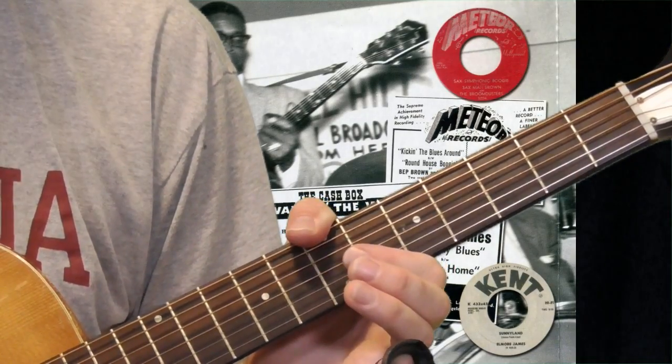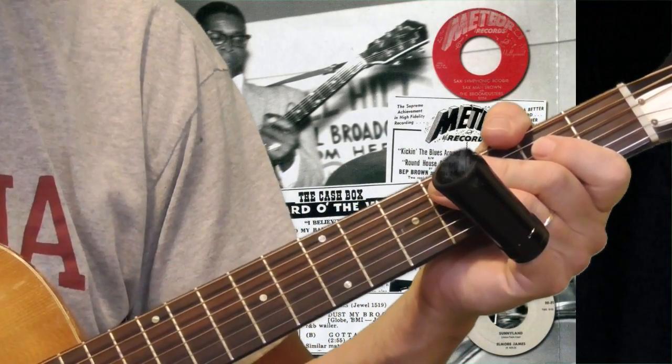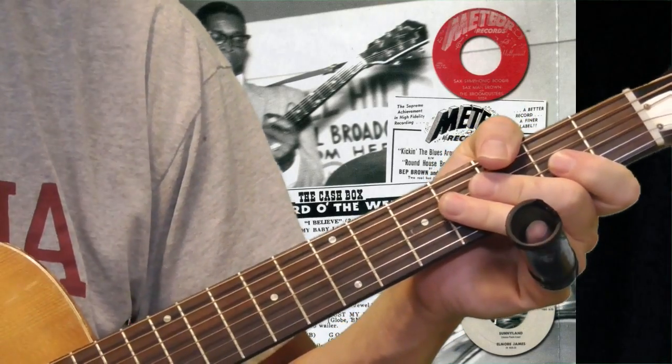So that is the first part of this lesson — the rhythm ideas, what's going on behind Elmore James. I've got a couple more things to show you here before we move into the slide stuff.